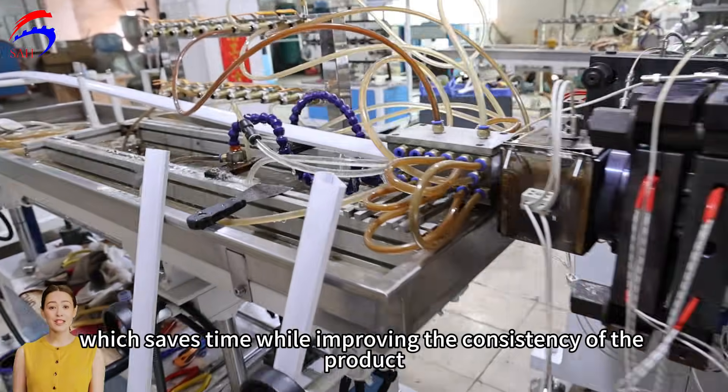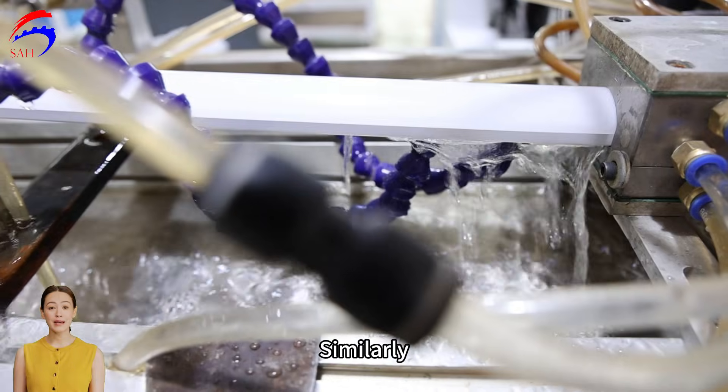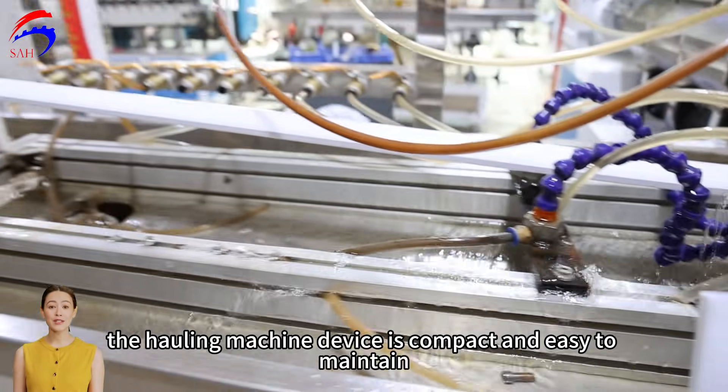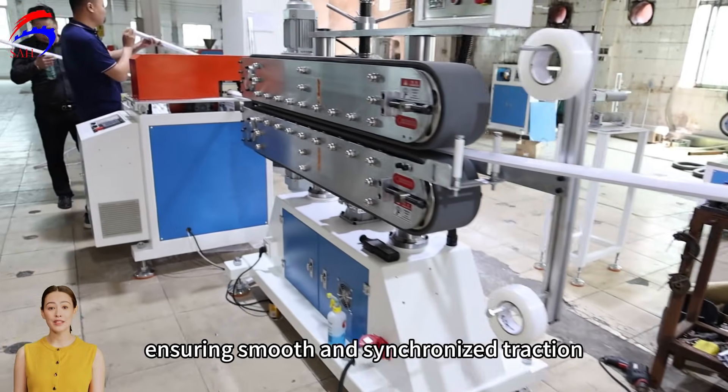Vacuum cooling saves time while improving the consistency of the product. The hauling machine device is compact and easy to maintain, ensuring smooth and synchronised traction.